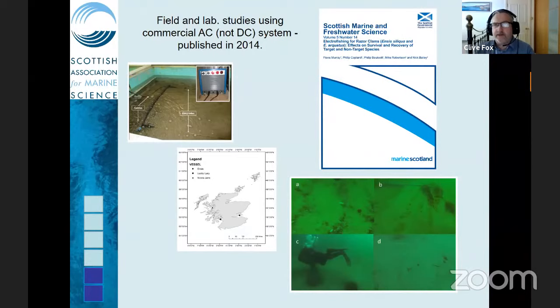Fiona Murray and colleagues at Marine Scotland Science then did updated work with the commercial AC system and went into the field using commercial vessels. They exposed various organisms in a tank to a simulated exposure and looked at their recovery. Most organisms seemed to recover fairly well and resume normal behaviour, though what they couldn't assess was any longer-term effects — this was short-term recovery only.